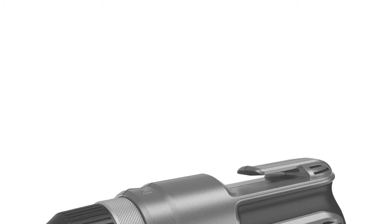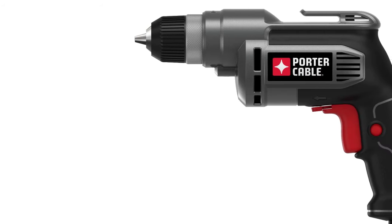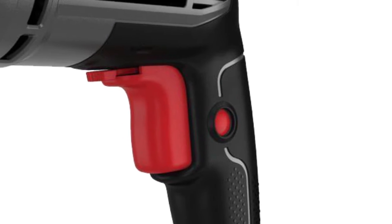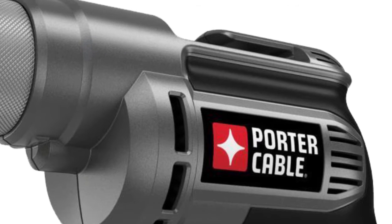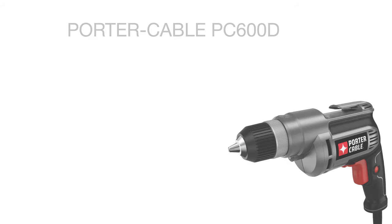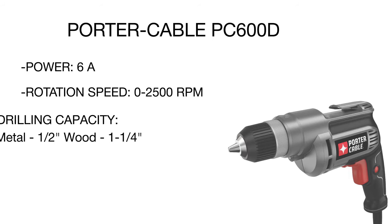The Porter Cable power drill offers simplicity and handiness to both experienced workers and beginners. The tool delivers an impressive power of six amperes and an immense rotation speed of up to 2500 RPM. The reduction gear provides a high torque and allows punching through hardwood, metal, and even concrete, letting you achieve efficient drilling and screw driving results without putting considerable effort.